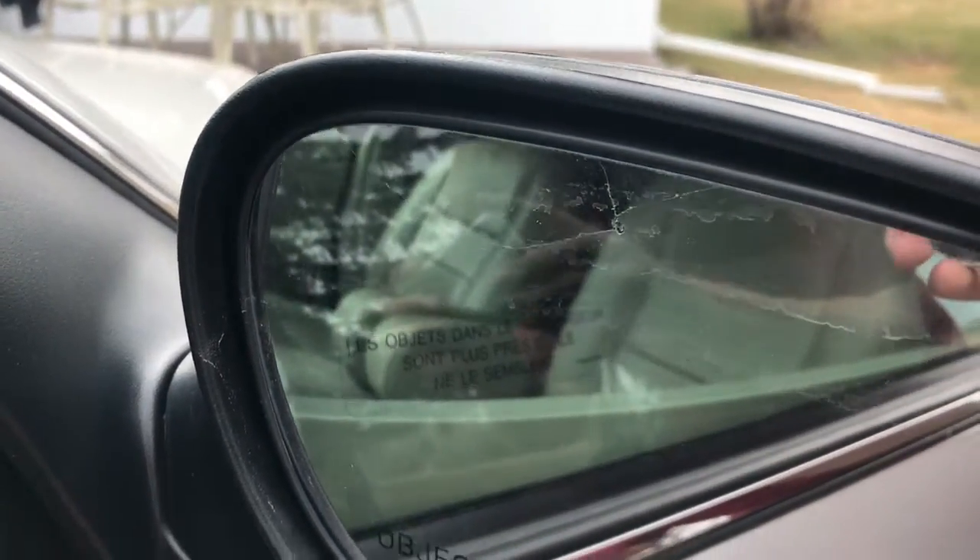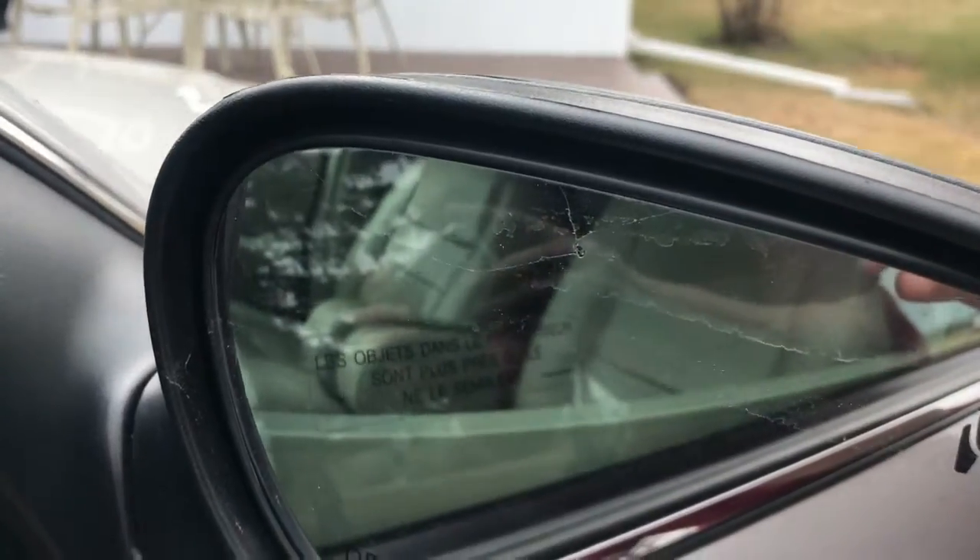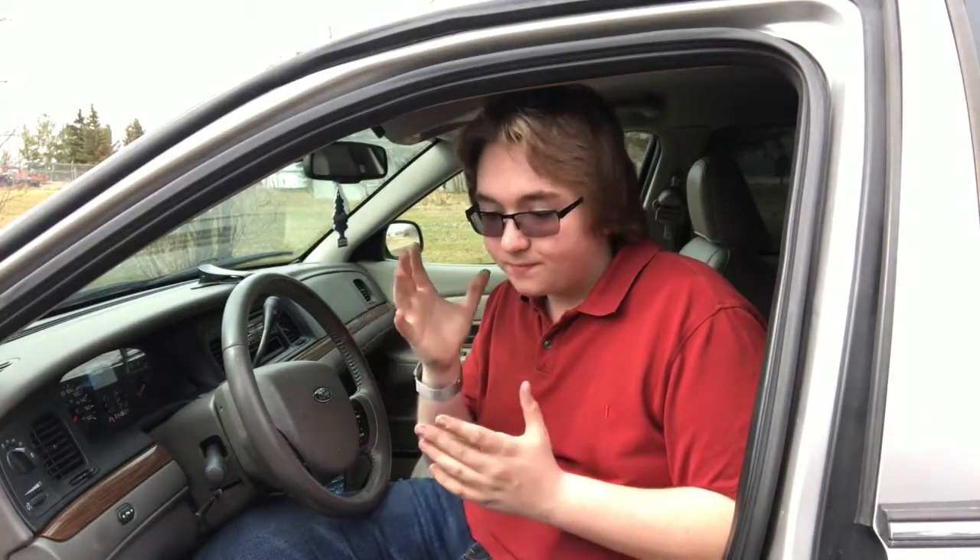Well, that crack can't be good. Uh-oh. So today we are going to be installing heated mirrors into my Crown Vic. This came without heated mirrors, but since I live in the middle of Alberta, it gets fairly cold in the winter and my mirrors will frost up. So it's kind of a lie, because I've already installed heated mirrors and I just have to replace the one because it cracked that one over there.